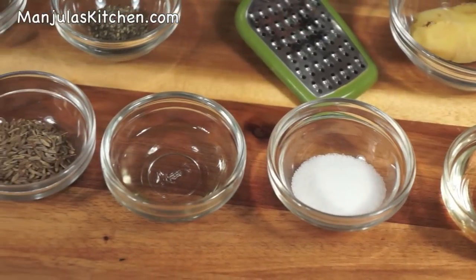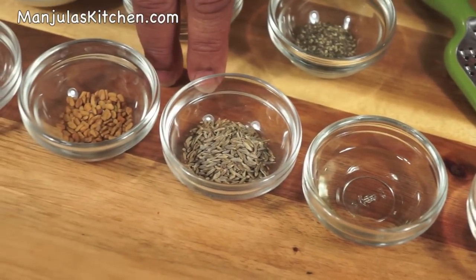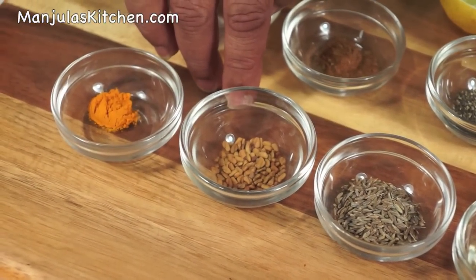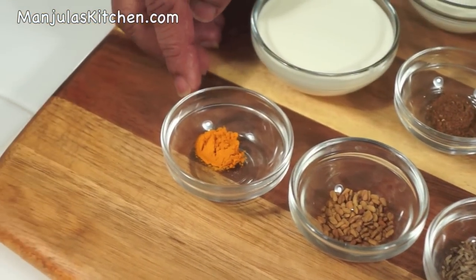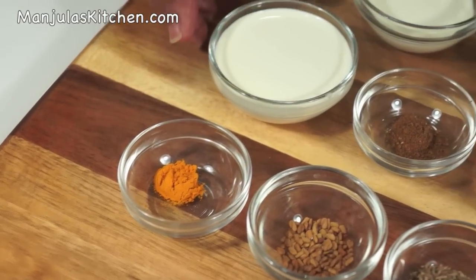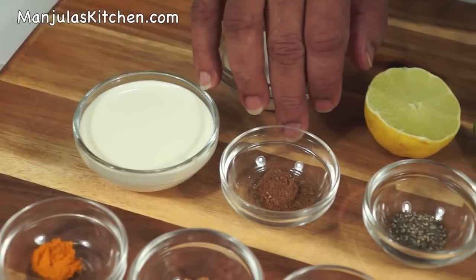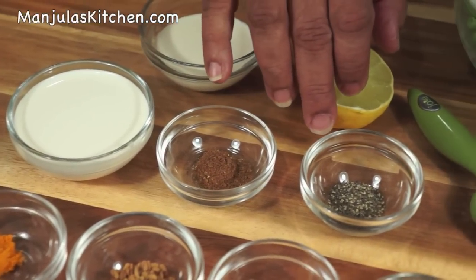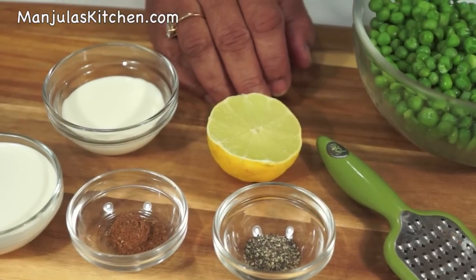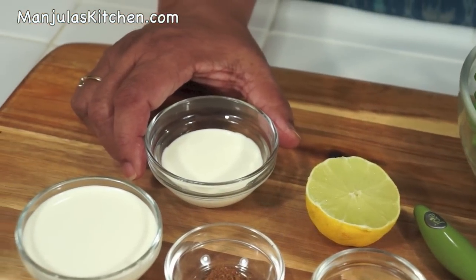For seasoning: 1.5 tablespoons of oil, 1 teaspoon of cumin seeds, 1/4 teaspoon of fenugreek seeds, 1/4 teaspoon of turmeric, 3 tablespoons of heavy cream, 1/4 teaspoon of garam masala, 1/8 teaspoon of black pepper, and about 1 teaspoon of lemon juice. For garnishing, 2 tablespoons of heavy cream.